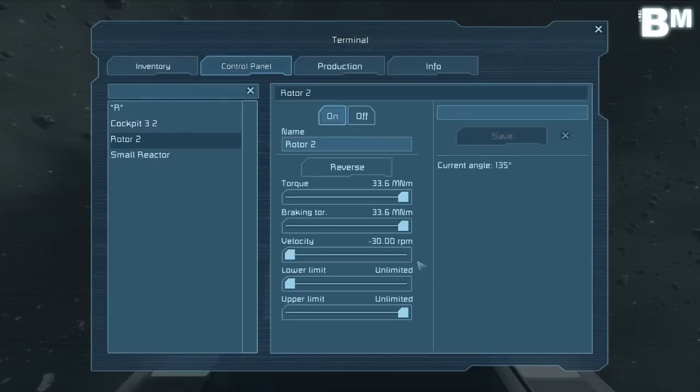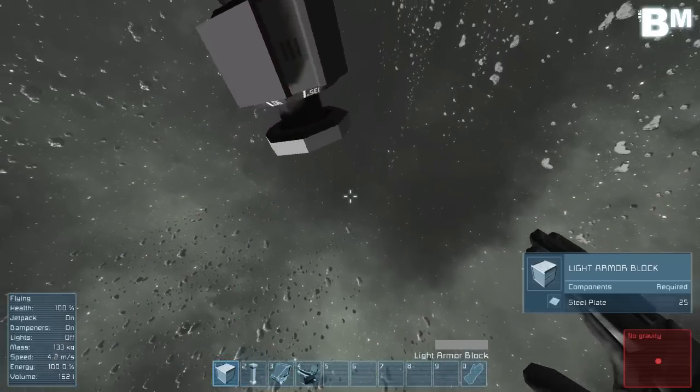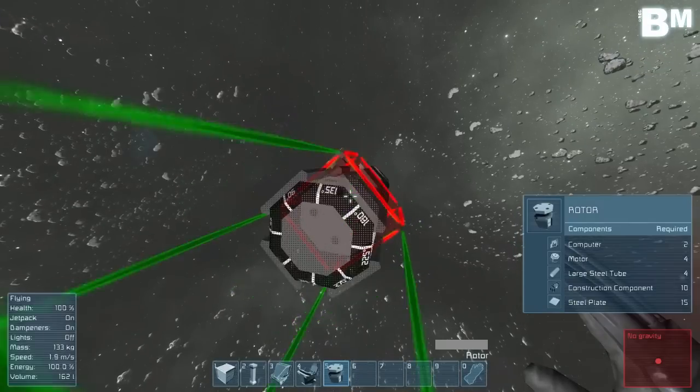We're all wondering about the same thing: what happens when you do this with a whole line of rotors connected to each other? Let's go and have a look.